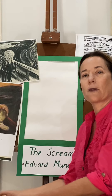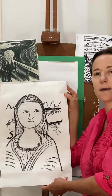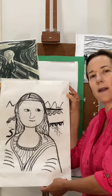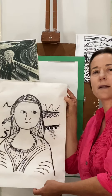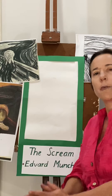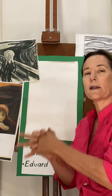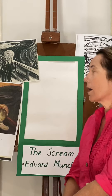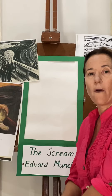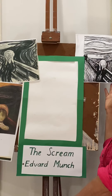Hello everyone, another art lesson is happening again today and we're going to create another portrait. We've looked at portraits already - we've looked at creating our own self portrait with monkeys like Frida Kahlo has done, and we've also created our interpretation of the Mona Lisa. We started that art lesson previously from a certain book that we've been reading, and that is Willie's Pictures.